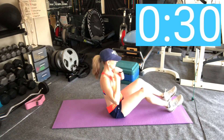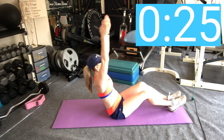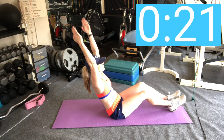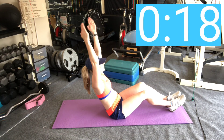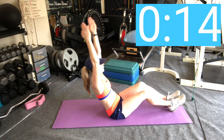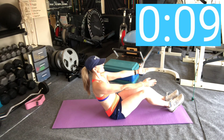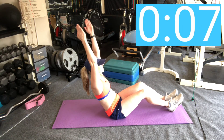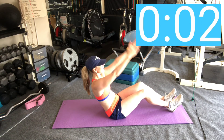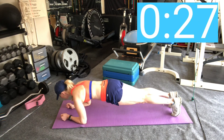We have two more exercises. This is going to be earthquake abs. If you have a little ball or a rolled-up towel, you can put it behind your tailbone for a little support. Find that quiver spot — your abs should be shaking. I'm not moving my torso, just moving my arms. The slower you move your arms, the more intense this exercise is. We're going to end with a front plank to make it a 360-degree workout.